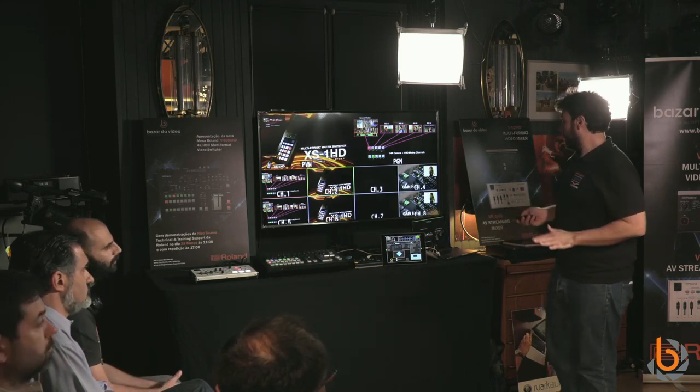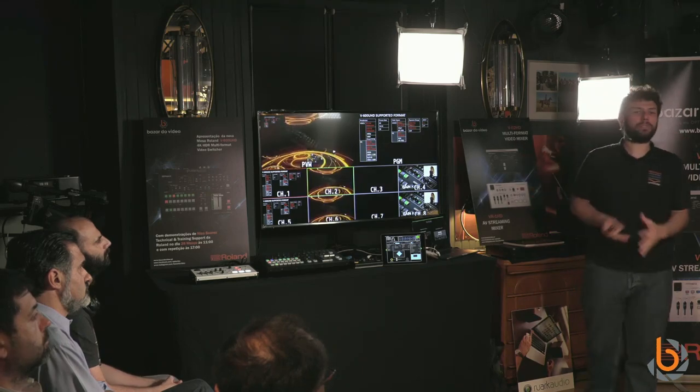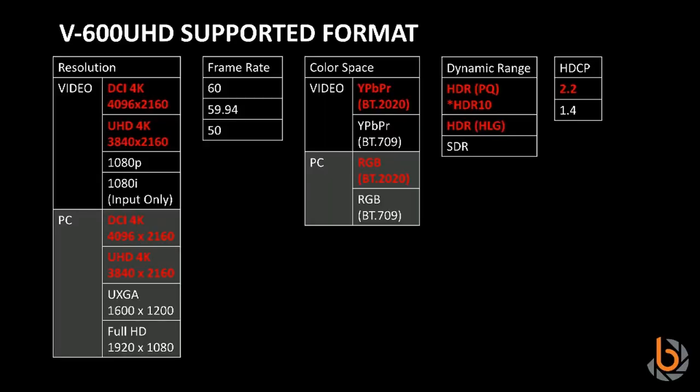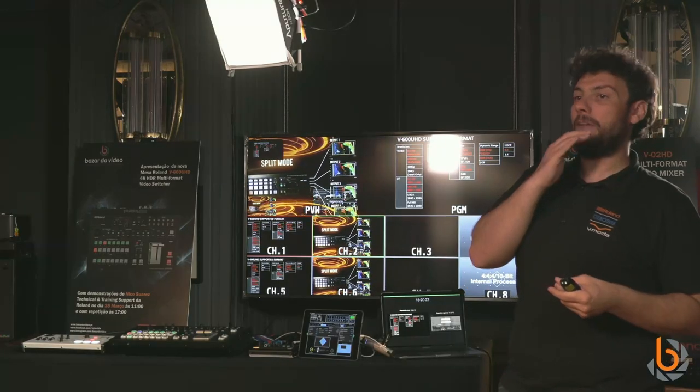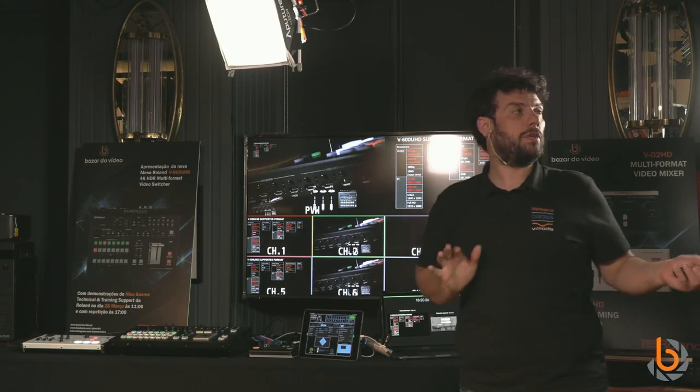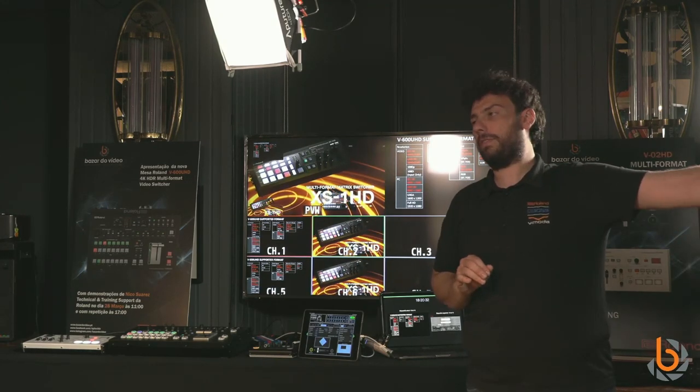For supported formats, we comply with all 4K standards out there with just one exception: we don't do 24 frames per second. For us, professional 4K starts at 50, 59, or 60 fps. We want to avoid the kind of cameras that advertise 4K but then require you to drop to half the frame rate. If such a camera can be set to HD, it will still work. All other frame rates are fully supported.